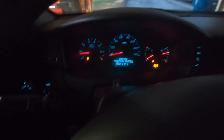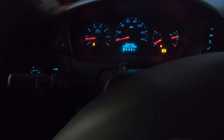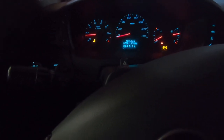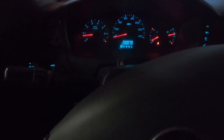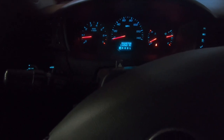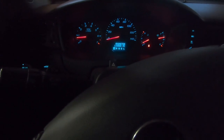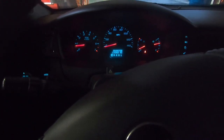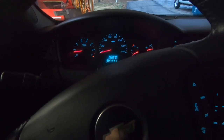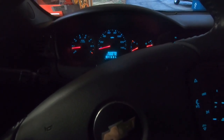We've got the ABS light on, the service traction control message, and the traction control icon on the dash. Going to go ahead and clear those codes out — and everything just went out. We'll take it for a quick ride. It's raining today, which might actually stimulate things a little more than dry weather. Last time the light came on at about three miles, so I'll take it on a five or ten mile trip and make sure nothing comes back.